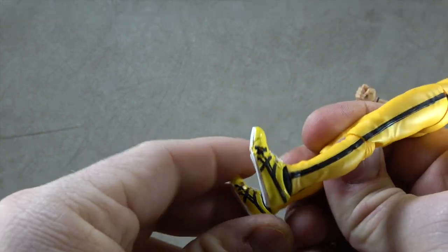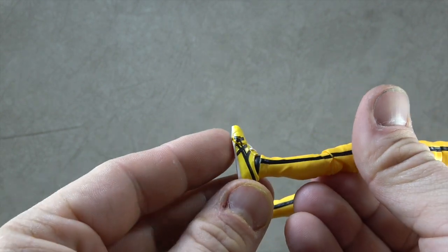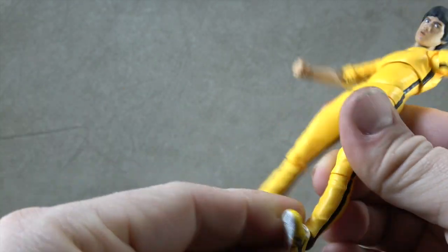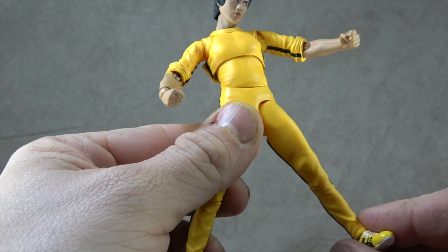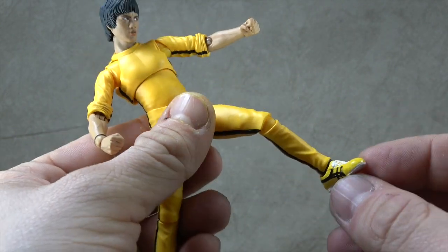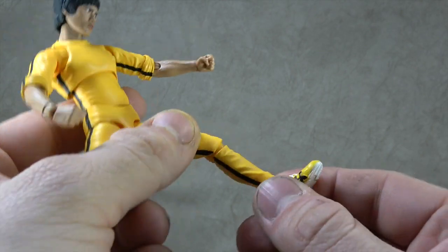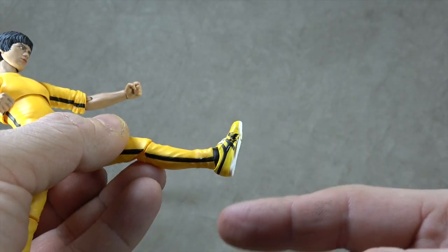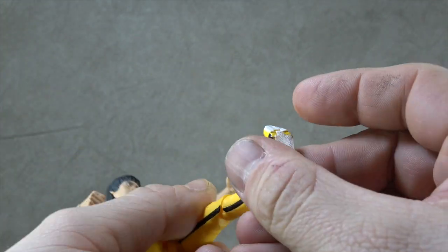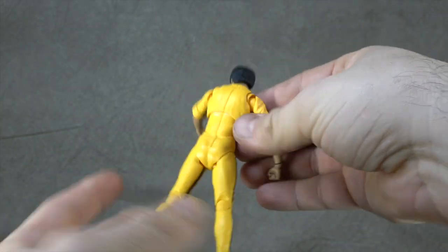For the ankles, it's a ball peg, but because the joint is covered over to save the sculpt, we do lose some articulation. Tilt-wise you get a moderate range up and down; the rocker is fair but limited. Because it's Bruce Lee and you want dynamic poses, you will find the ankle range limits you just slightly. The shoes are all sculpted well and painted extremely well with black and white on top of the yellow plastic. The white sole is painted and the back of the figure looks fantastic.